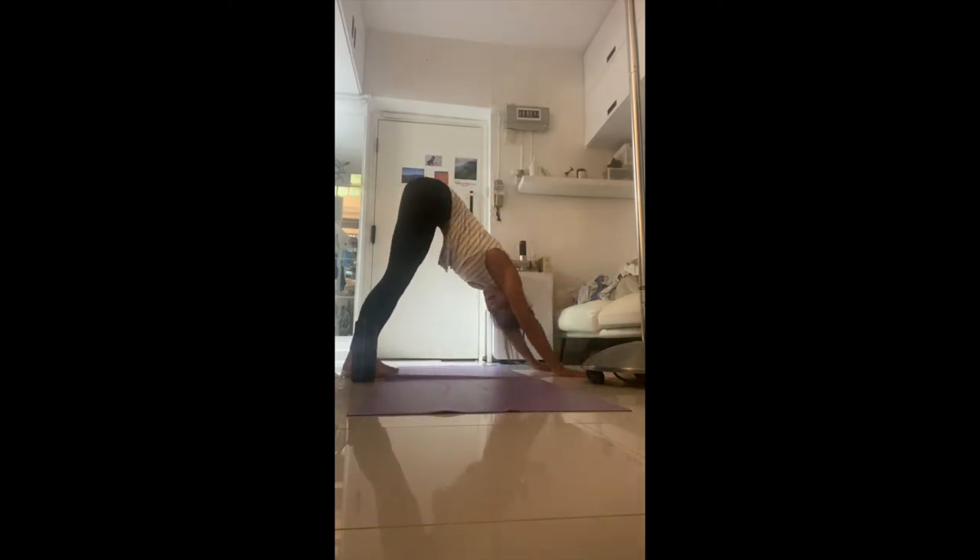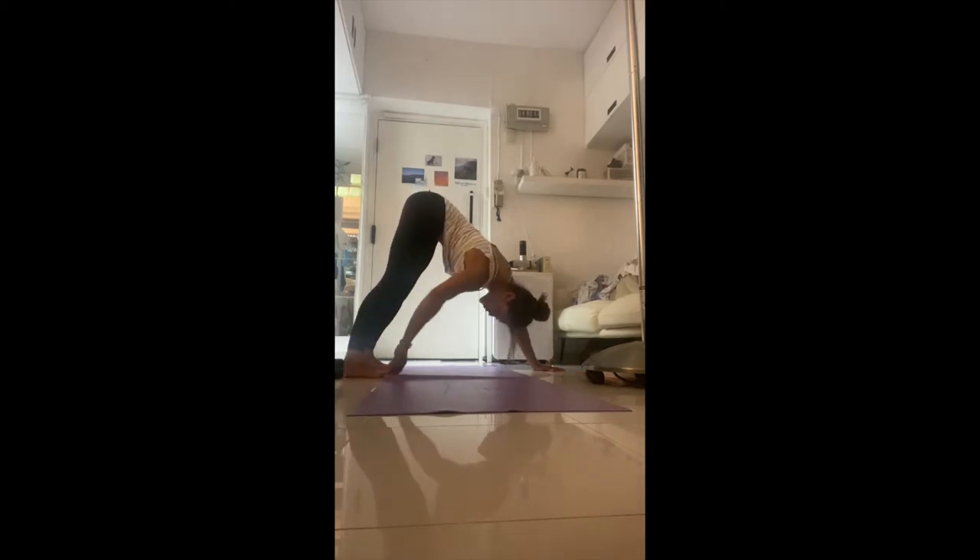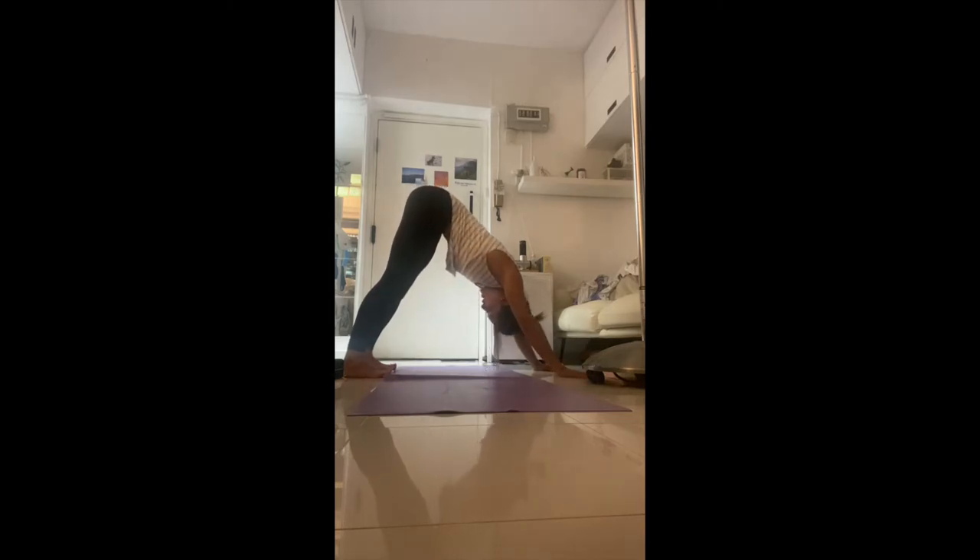Spread your fingers wide. Sink your heels down and try to pull your toes up towards your knees — when you do that, the thighs contract, getting a little bit stronger. You also increase the lengthening and stretch of the back of the thighs. Shake out the head. Look at your hands — spread them like jazz hands, with an L-shape between the thumb and pointer finger. Anchor and press that L-shape down to push the chest closer to the thighs. Take a deep breath through your nose; stay in your down dog.